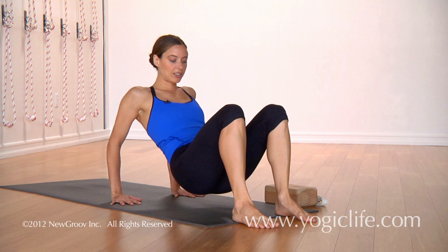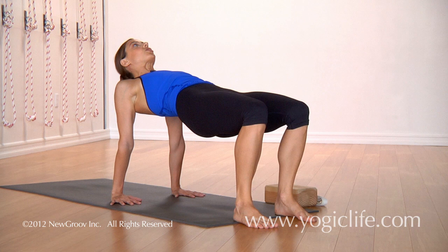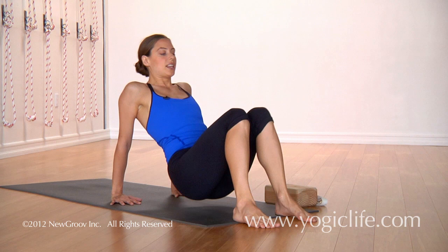As you press down into the feet, press down into the hands, you lift the hips up and lift the chest up. If it's okay, you can drop the neck back. If this creates too much tension in the neck, then you can just look forward or look straight up to the ceiling.